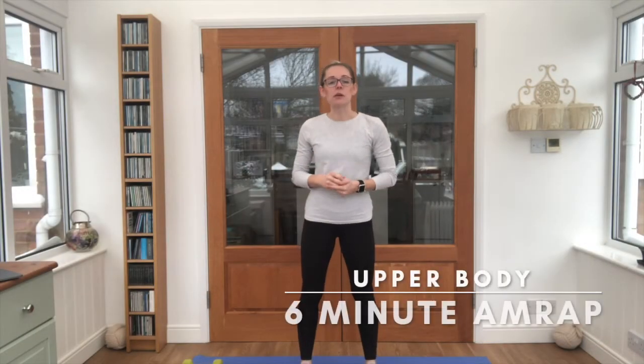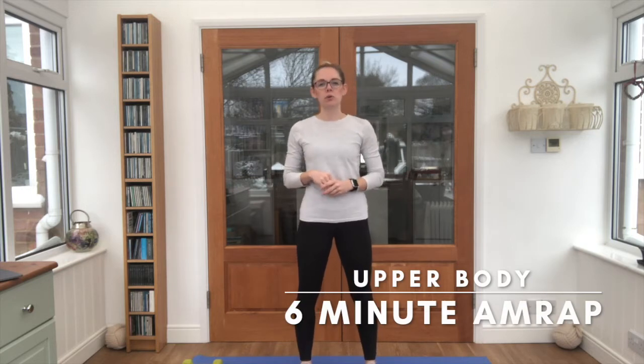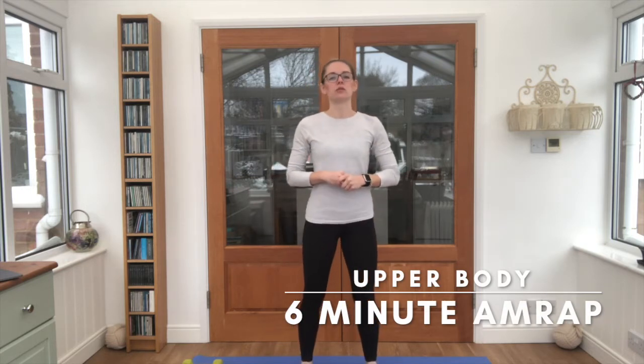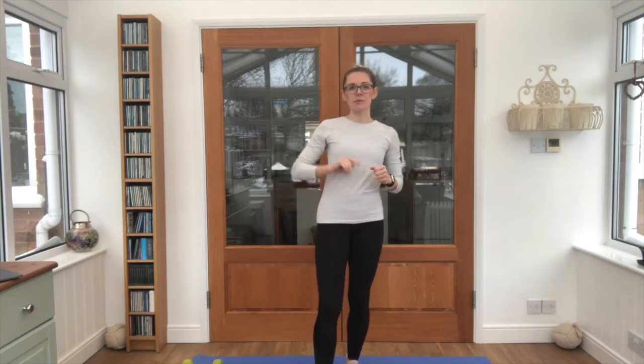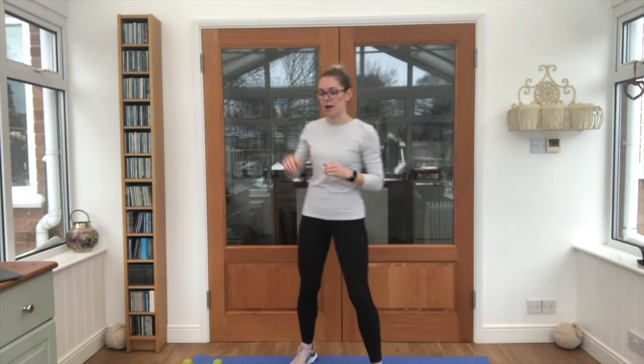Hi guys, I'm AJR and today we're working through an upper body AMRAP. AMRAP stands for as many rounds as possible. We're going to work simply for six reps per exercise. Once the timer is on, we get through that as many times as we can in six minutes — because this is Six Minute Fitness. If you haven't had a warm-up yet, please pause and head back to one of my warm-ups. You just need two dumbbells, your choice of weights.